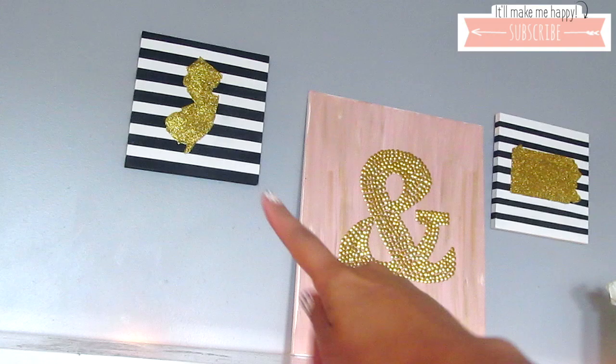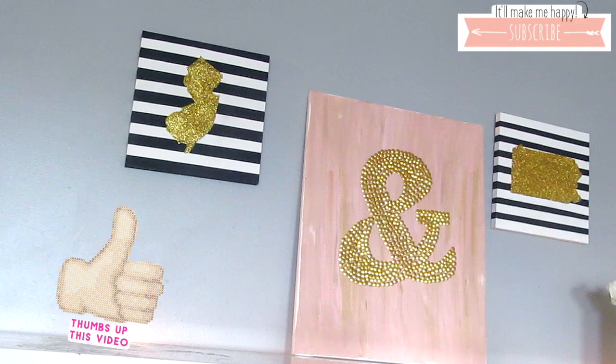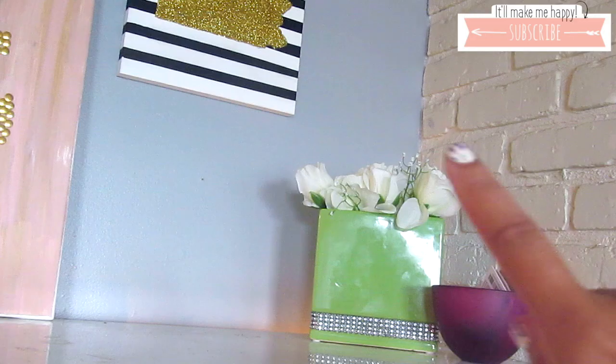Starting at the top, I just moved these two canvases and put them side by side, and put the amber stamp thumbtack DIY canvas thing that I did in between. I will have a link to that tutorial in the description box below if you want to check it out.